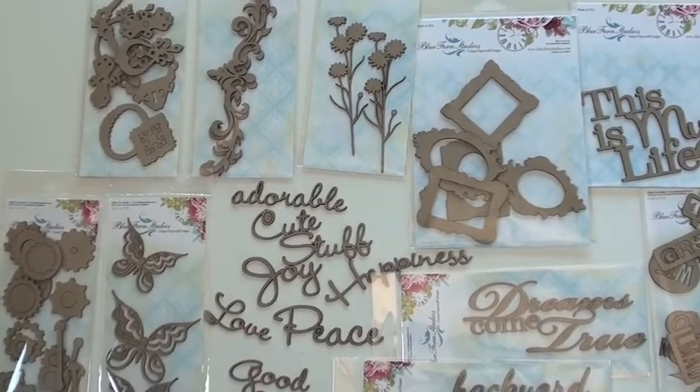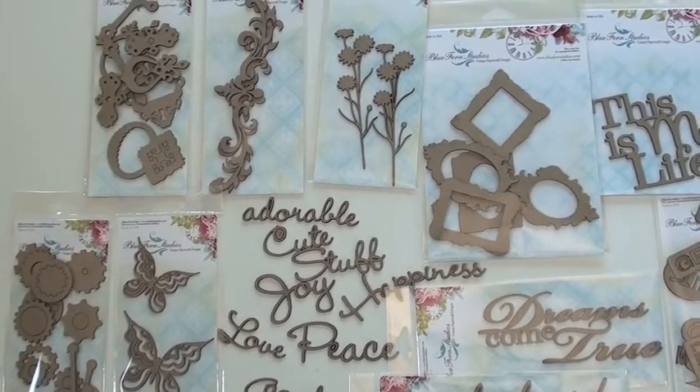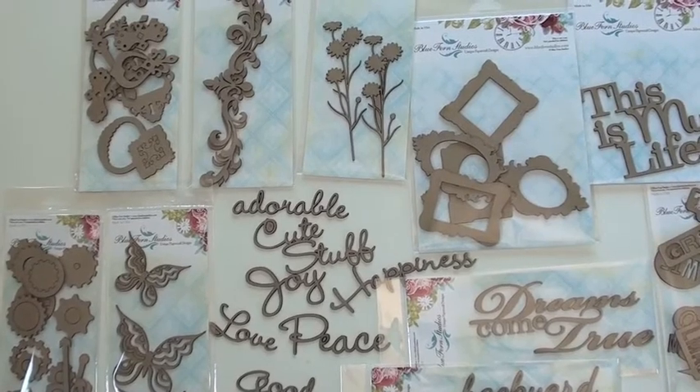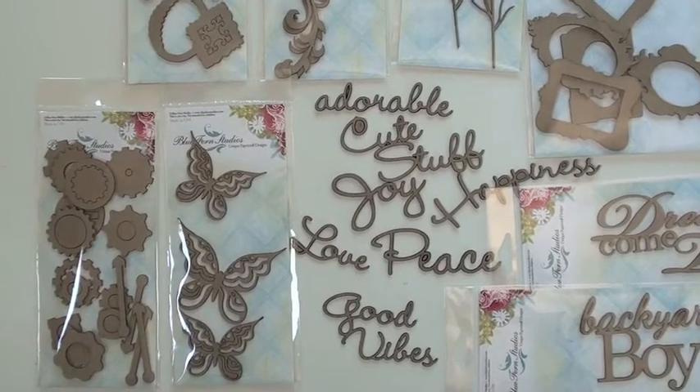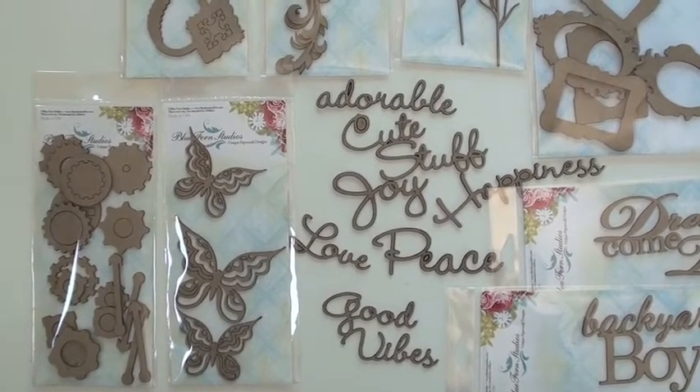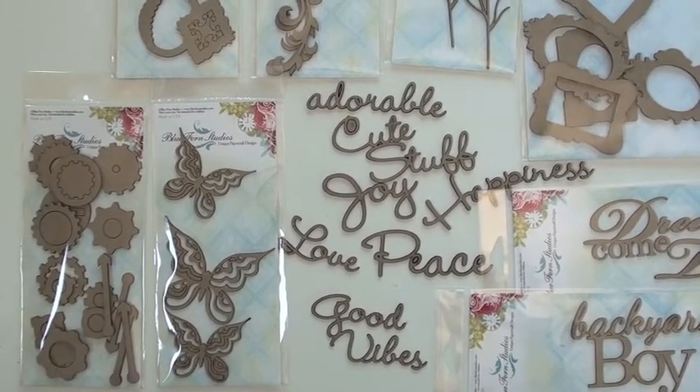Florals up top and also the ironworks to the left. Down below we've got gears and butterflies. You're going to find Blue Fern Studios at Blue Moon Scrapbooking — we'd love for you to come shop with us.